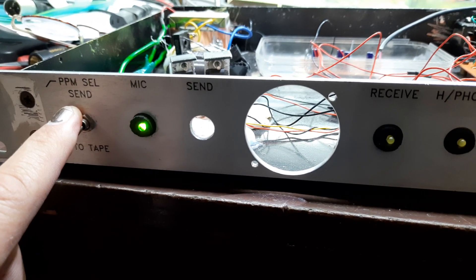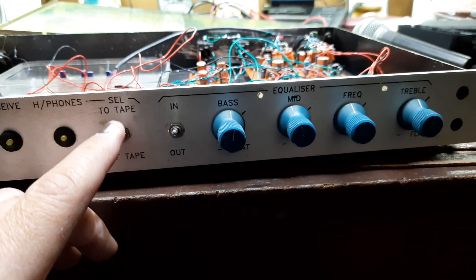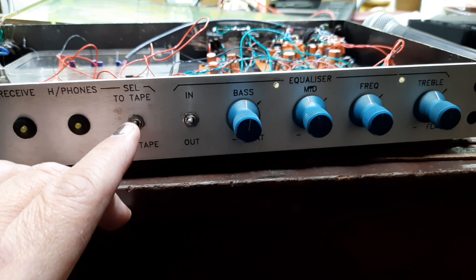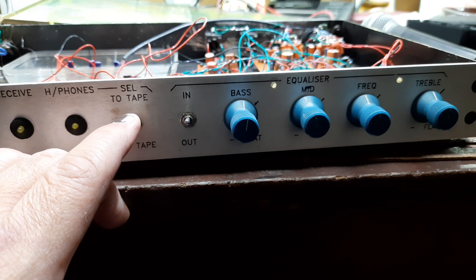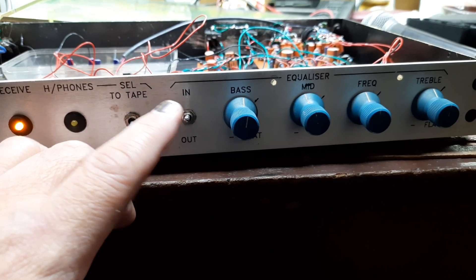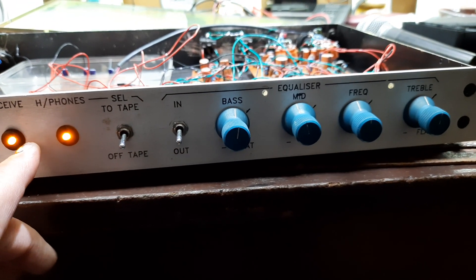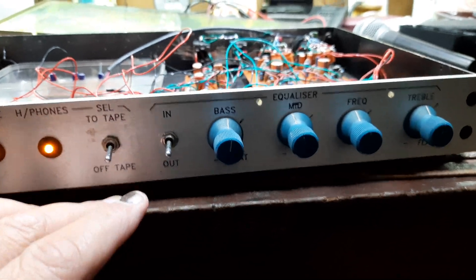So let's switch it on — okay, we got power. And if I switch on the phantom for this guy, I guess the overload LED might just come on for some time. Okay, it didn't. That's fine, that's actually better. And that's the second phantom power. Both have phantom power, which is individual.